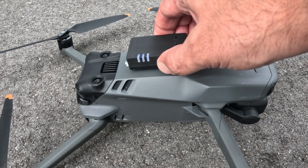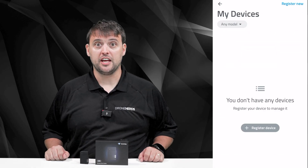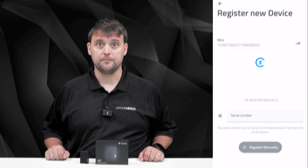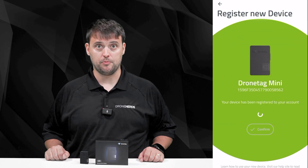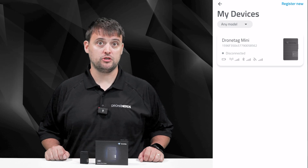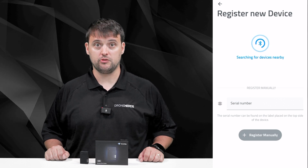After signing into the app, hold the Mini button down for two seconds to turn the device on. The device will wake up and start searching for network and positioning, and the LEDs will be blinking. Click Register New in the top right corner of the app, and wait until the device is shown in Pairable Devices. Once it shows, click on it and then click Confirm. If this does not work, you can add the device manually via serial number. To establish a connection, strictly utilize the DroneTag application — avoid using your phone's native Bluetooth interface, as the process has been streamlined to eliminate the requirement for manual pairing.